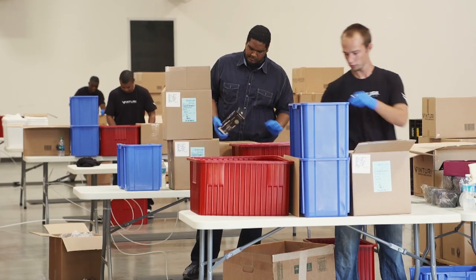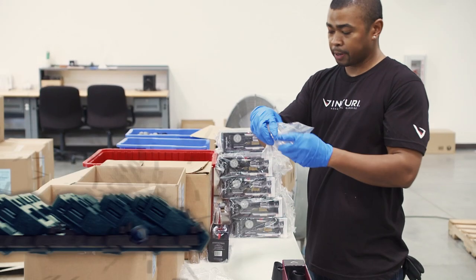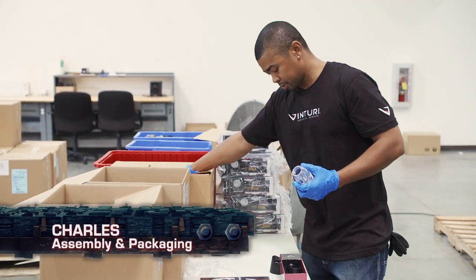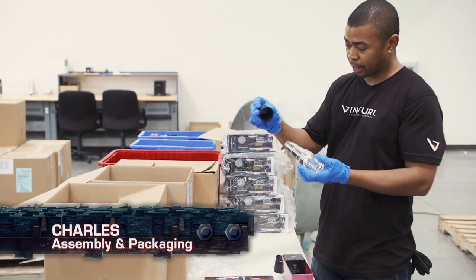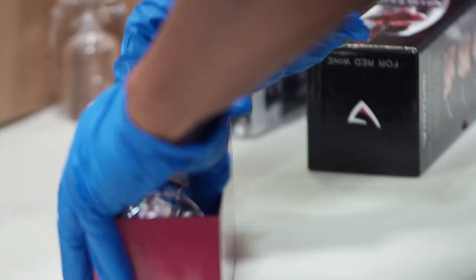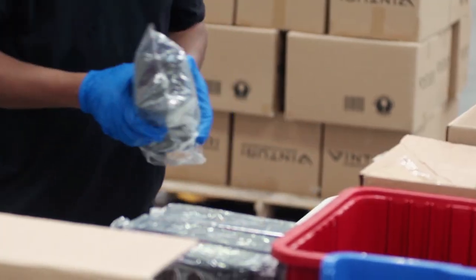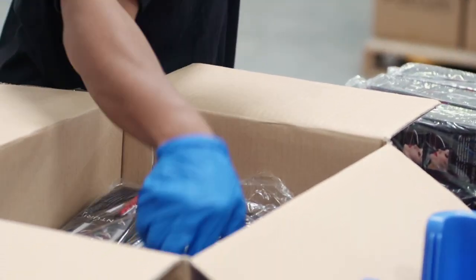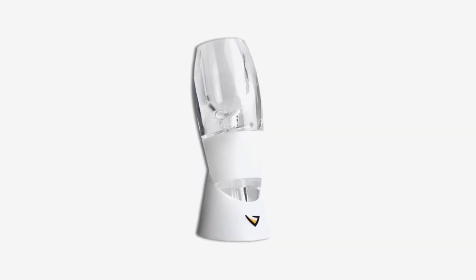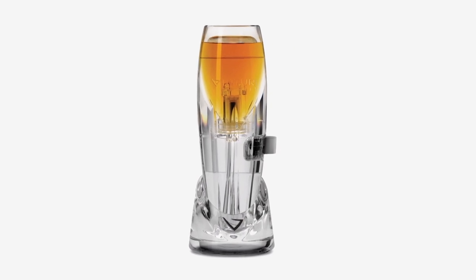Afterwards, the rubber band and stand meet up with the body at assembly and packaging. The black band is applied to the glass base, and the plastic lining is placed across it for shipping. Venturi also makes a special wine aerator for white wine and an aerator for spirits. I was quite surprised to see how much better spirits taste after going through the Venturi.